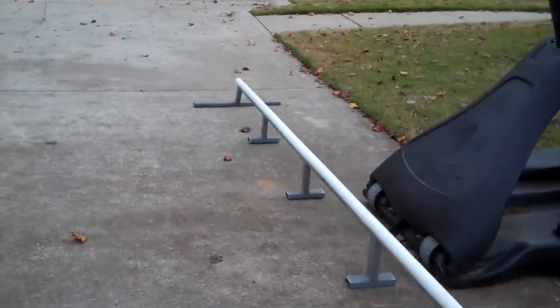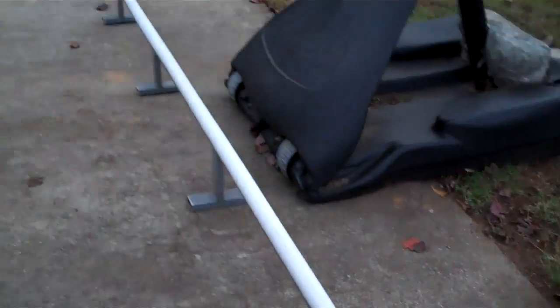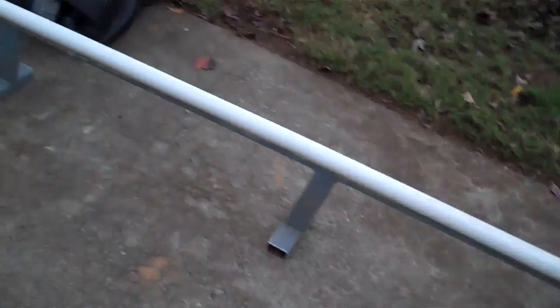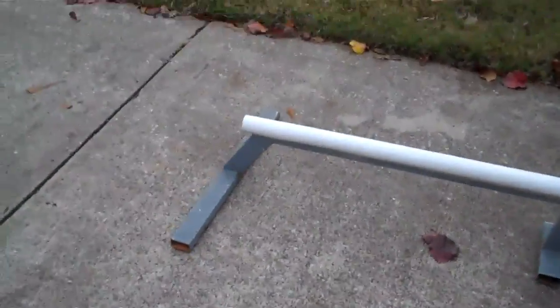It doesn't really matter what you're riding — you could actually grind it on a bike, I tried it. Whether you're riding skates, skateboard, or anything, it pretty much goes along with it pretty good. When it first starts it's from 11 inches and it goes down to nine.